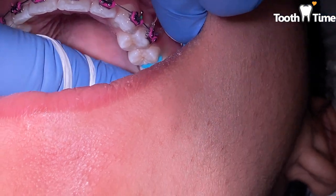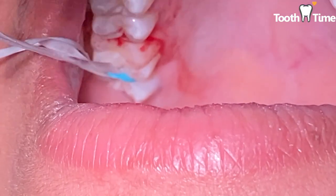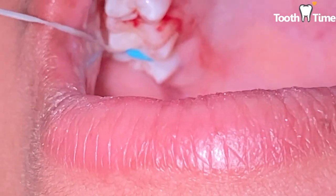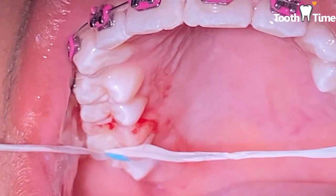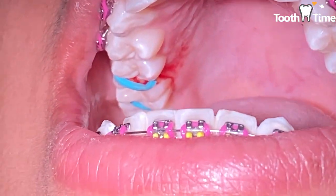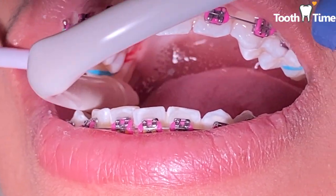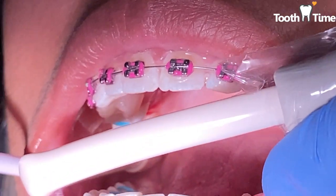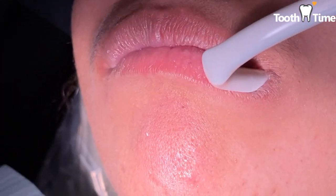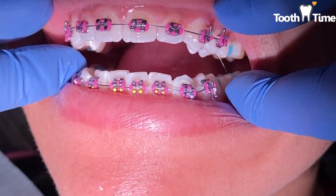Everyone says spacers are probably the most uncomfortable part of braces, so just take some Tylenol beforehand or right before bed. As you can see in this case we kind of struggled putting the spacers on her because her contact is so tight — this is a good example of why we need that space to place those molar bands. It'll feel like you have meat stuck between your teeth, creating pressure on your gums, and if we're not able to put those rubber bands in it's hard to place the molar bands.